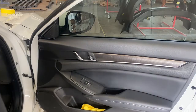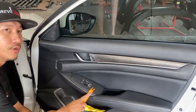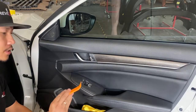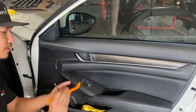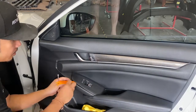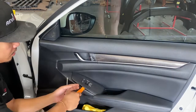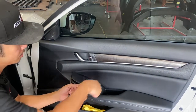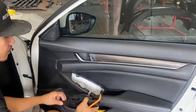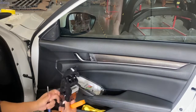To get started, you're going to open the door just like this, and then I'm going to remove this control panel right here. Use something soft or something flat like this — go ahead and pry it up. Just like that. Then go ahead and disconnect the control module like that.